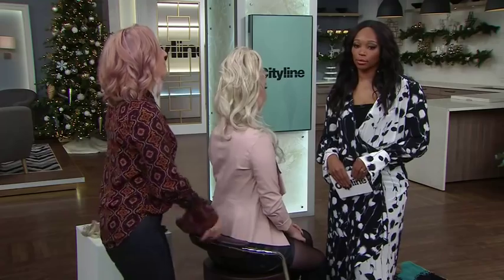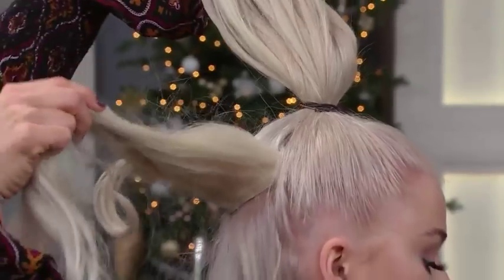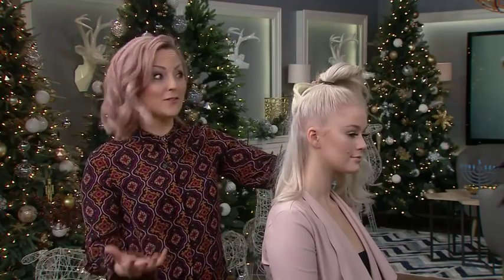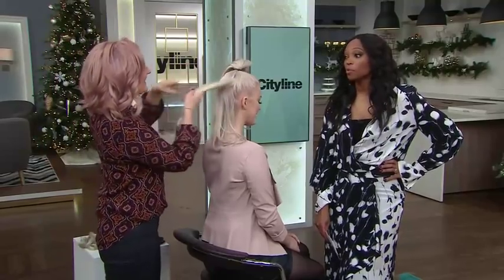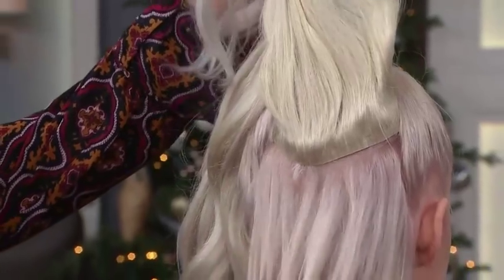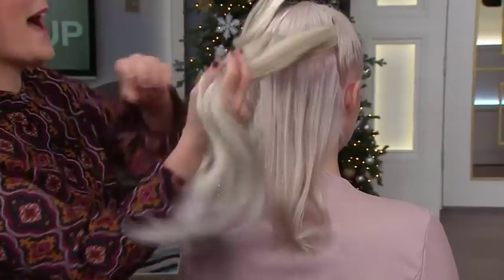What I've done is set up Delaney's ponytail with extensions. A lot of people have clip-in extensions now — most people who come to the salon might have a set. Most people on TV are not rocking their own hair. This is actually the length of her natural hair, so it's not super long, and if we pulled it up she would never get that full dramatic ponytail.